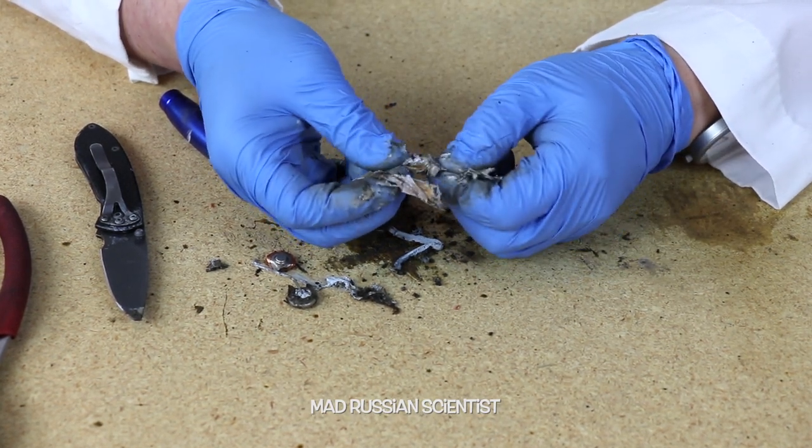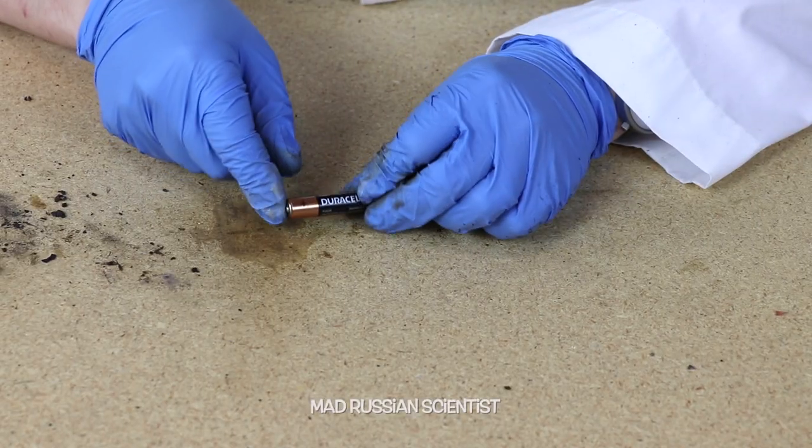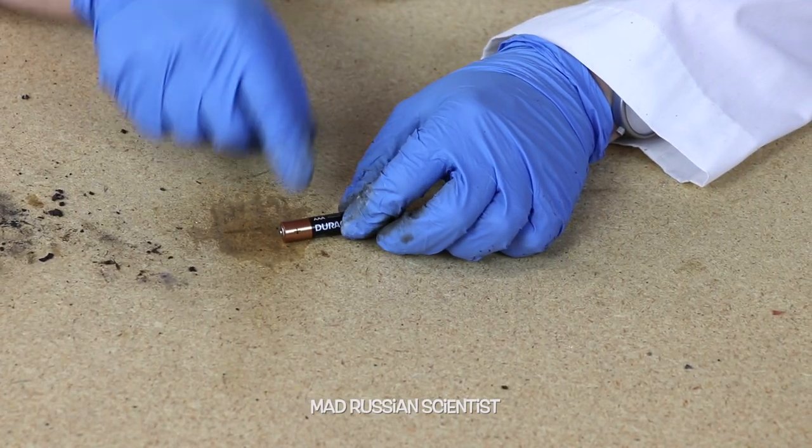This is what's inside the battery, and as you guys can see there's not much inside. I'm assuming the same thing would be in the triple-A battery as well.